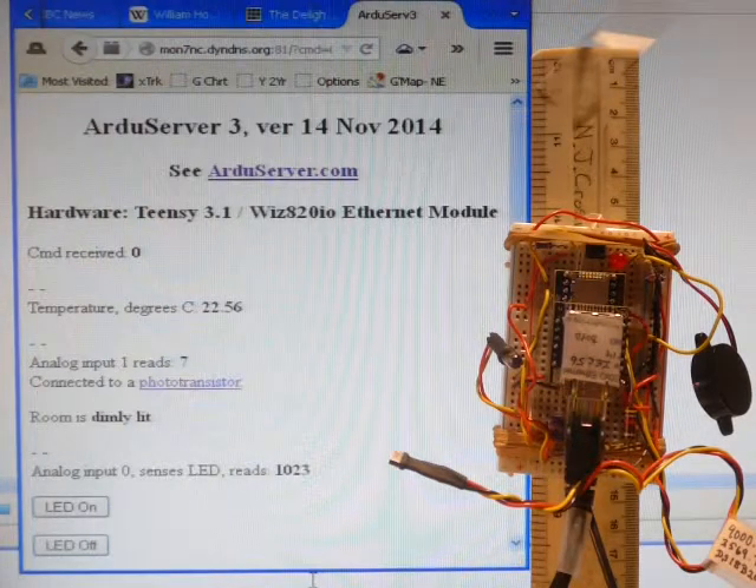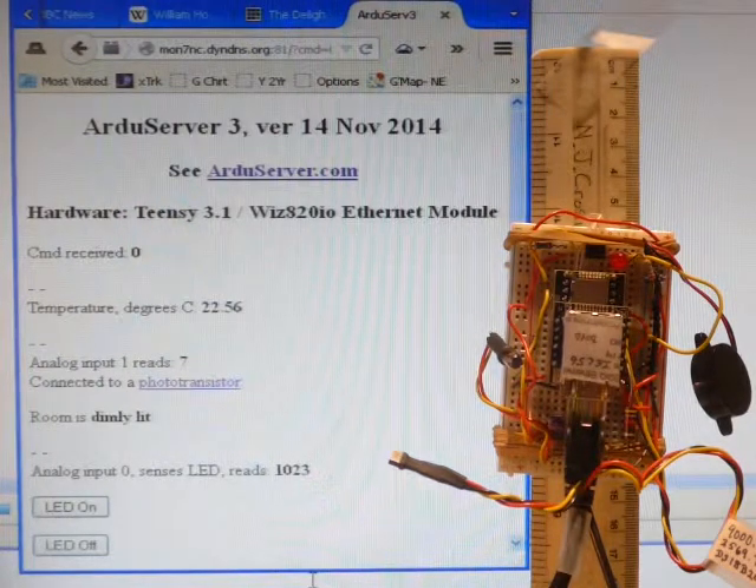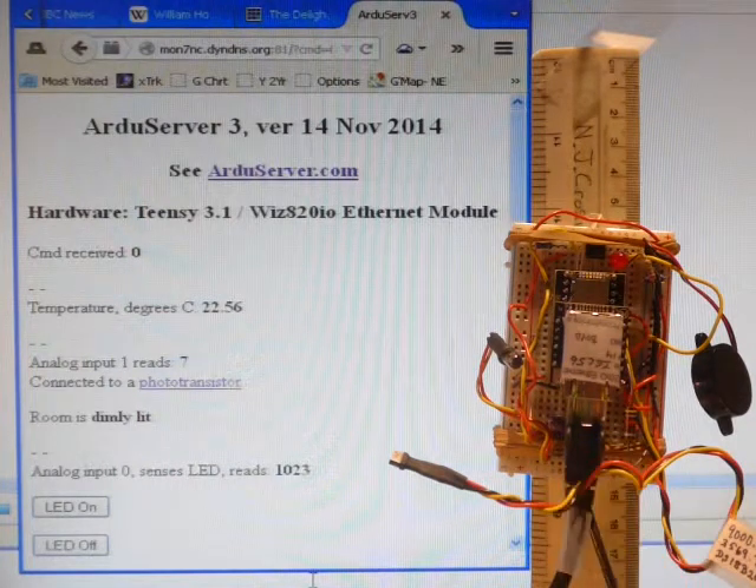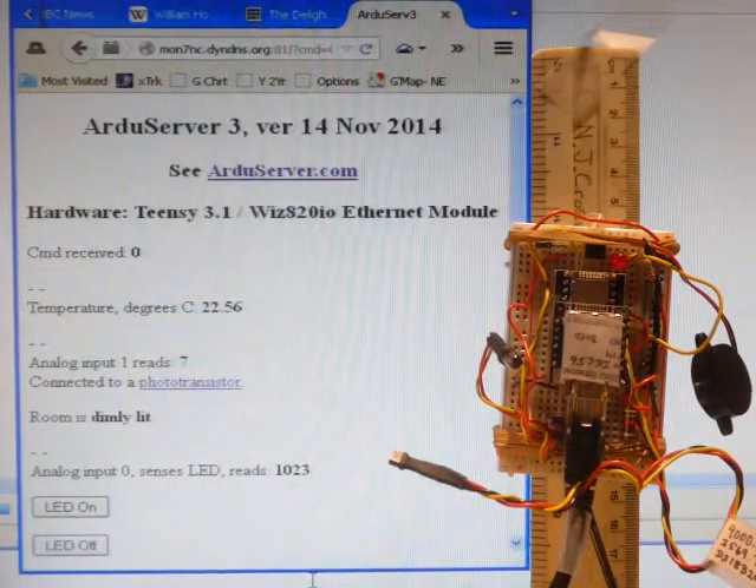The ArduServer lives wherever you want it. Anywhere in the world, anyone can connect to the Internet and call this page up. The page is served by the ArduServer — it's not just a page about the ArduServer.